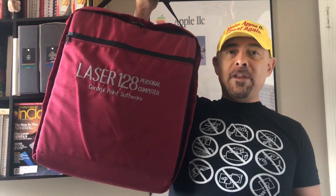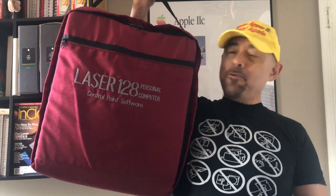Hello! Welcome back to my channel. Thank you for being here. This time we're going to talk about one of the most successful and well-known Apple IIc clones. I'm talking about the Laser 128. So let's see what this beauty is all about. Let's start.